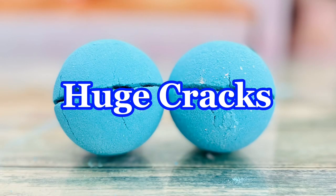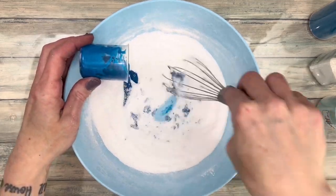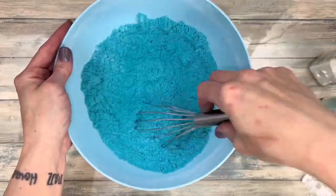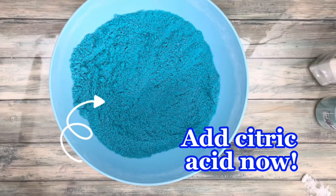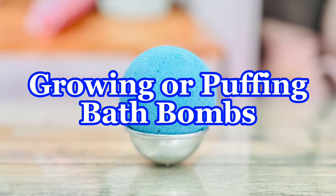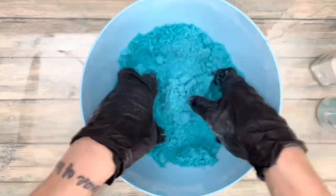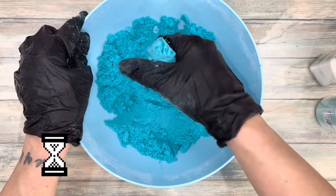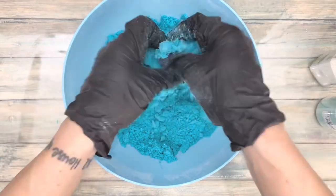Huge cracks in the middle means the mixture was too wet or wet ingredients were added too quickly. Always add wet ingredients slowly while stirring. Or you can add citric acid last after the wet has been added. Bombs growing or puffing up also means the mixture was too wet or wet was added too quickly. If you ever see the mix moving or puffing up really slowly, keep stirring it until it dries out and the mix no longer puffs up before you mold.